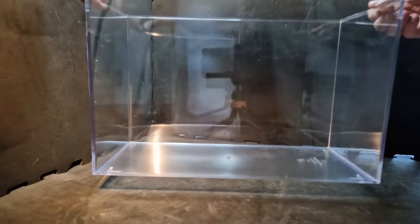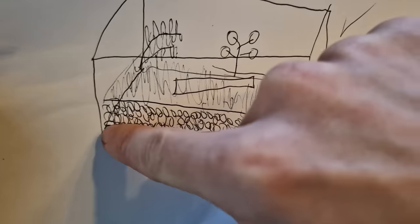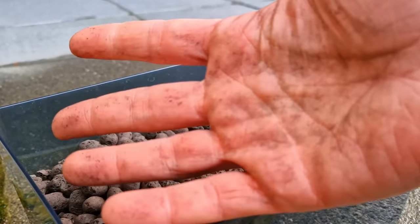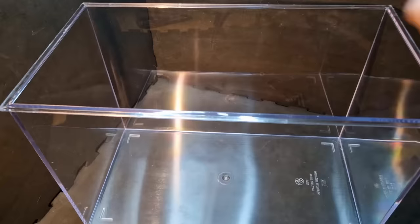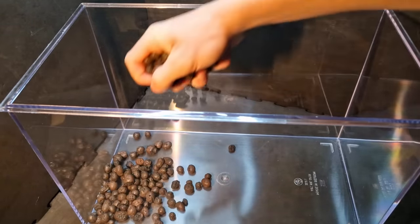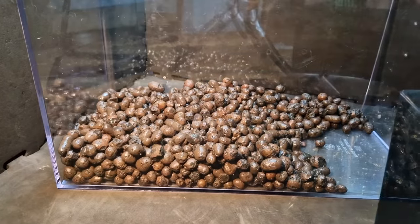That's better, and now we can finally start the build. I will have to look at my detailed plan — apparently the first step is to wave at you. Okay, check. Next step is to add the drainage layer; I'm using these clay balls for that. But as you can see my balls are dirty, so I need to wash them first. This drainage layer is very important especially in a paludarium — it will hold the excess water and make it possible for me to create a pond.